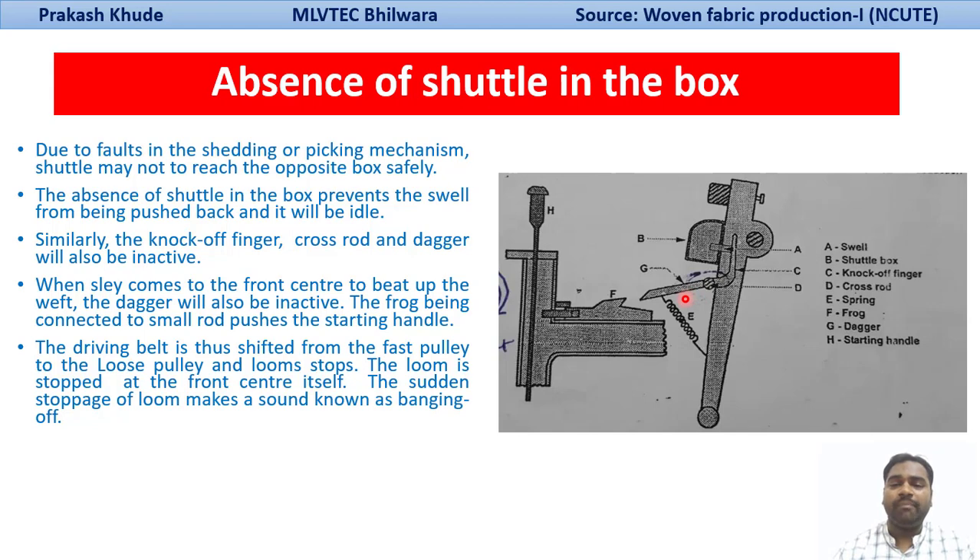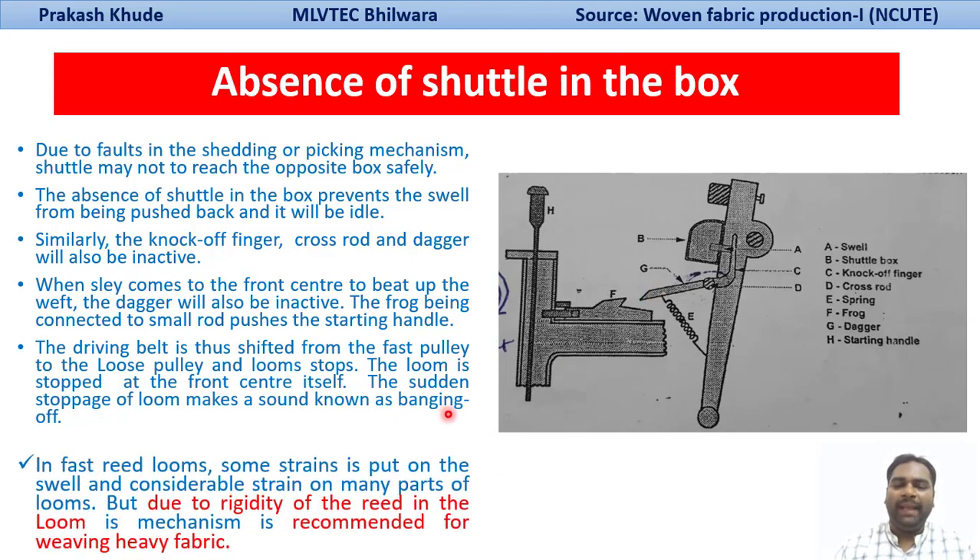Unlike the loose-reed mechanism, where the loom may continue to run for one or two revolutions, in the fast-reed bar protector mechanism the loom is stopped immediately at the front center. This sudden stoppage of the loom makes a sound that we normally call banging off. The reed is held firm in this mechanism, and it is basically recommended for heavy density or heavy weight fabric production.